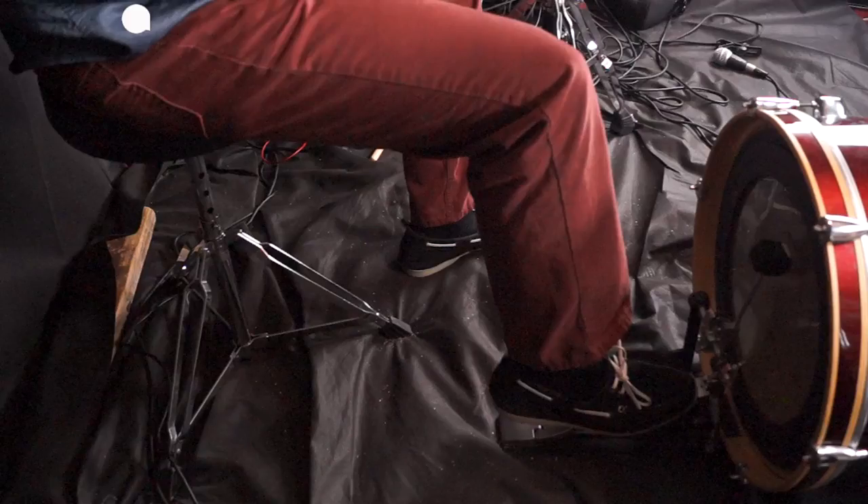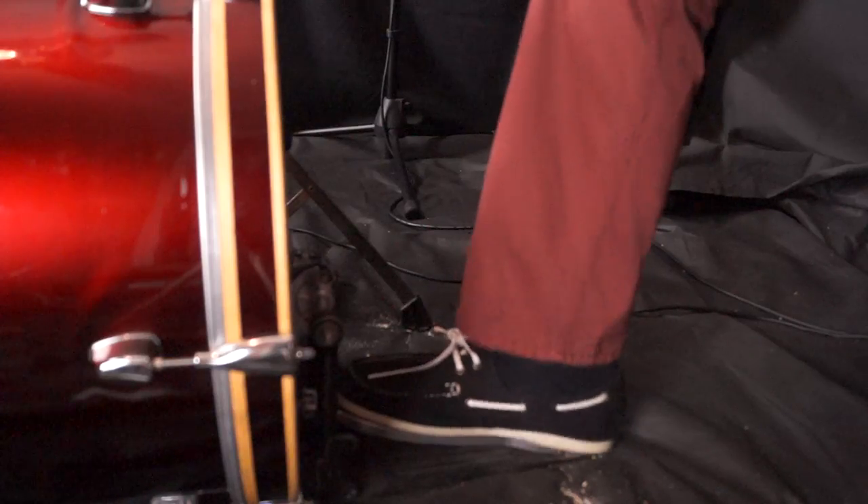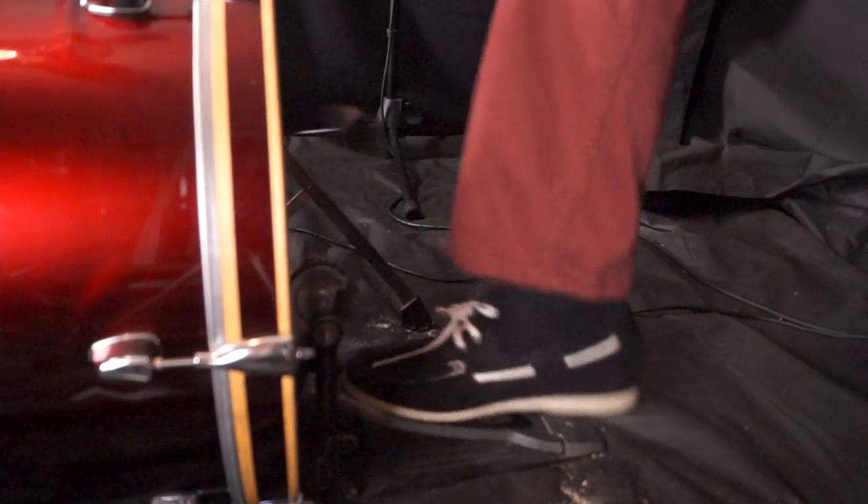It's important to understand the power chain in whichever technique you're using. The power chain in the heels up technique starts at the hip flexors, goes down the leg to the knee, down through the ankle, and ends at the ball of the foot. This is why you can use your entire leg for more power.